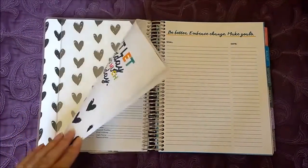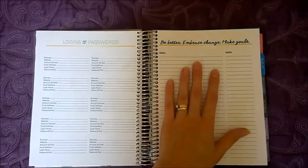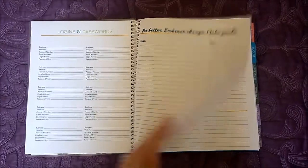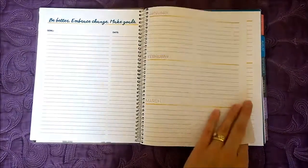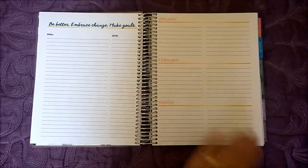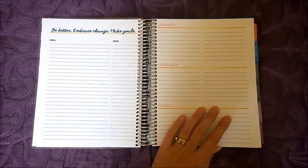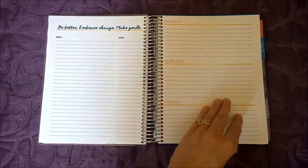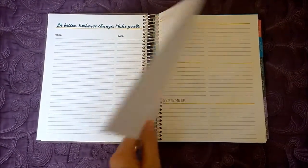But if I use it as an at-home planner I might go ahead and fill those in. Then there are a couple of pages for goals — setting goals and putting dates. And then there are more pages you can use for whatever you want, like planning things you're going to do each month. I may end up using this as a blog planner and use this section to plan out posts or topics I want to cover each month.